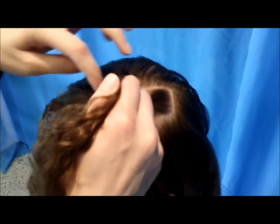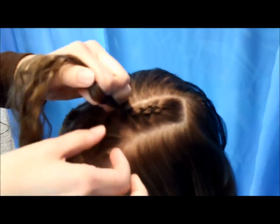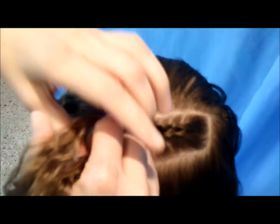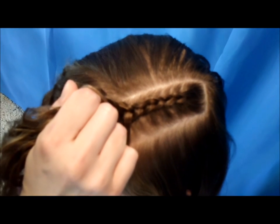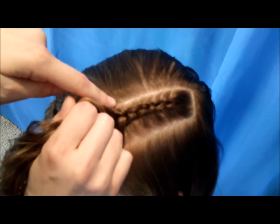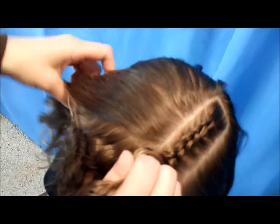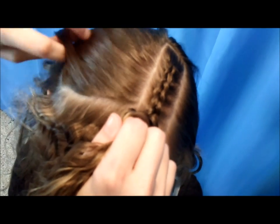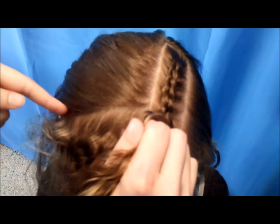You're just going to keep braiding until you get to the front of her head. When you get to the point where you're almost to the front, now you're going to make a part going down this way. I've already got that part made since we already did this hairstyle earlier — just part down probably about three inches, not all the way to her ear, but just a little section along the front.